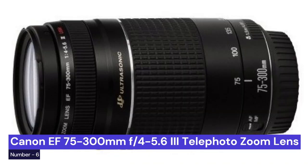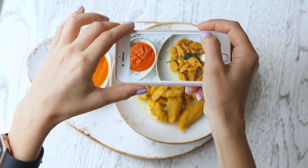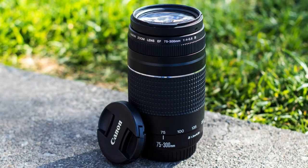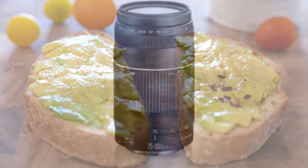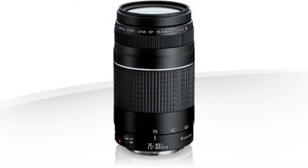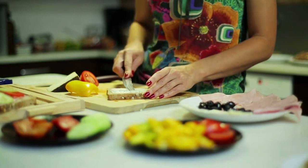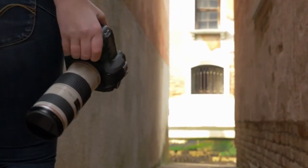Our sixth choice is the Canon EF 75-300mm F4-5.6 telephoto zoom lens. This is a great option for anyone just starting out. It's affordable and easy to use, making it a great choice for beginners. With a focal length of 75-300mm, it's perfect for capturing close-up shots of your food. This lens is versatile and produces stunning images.